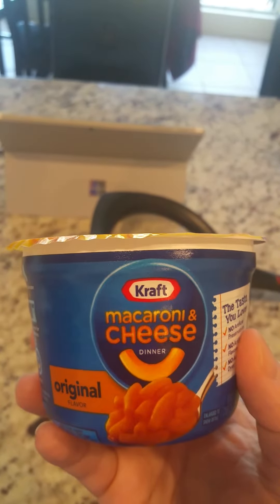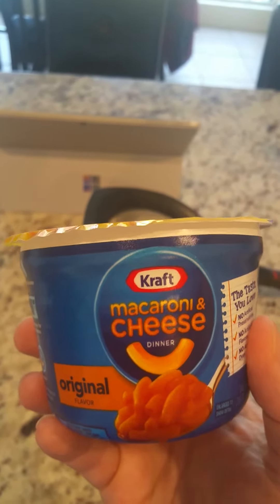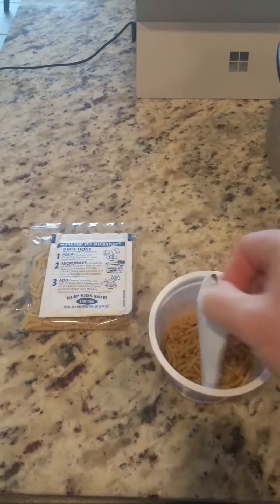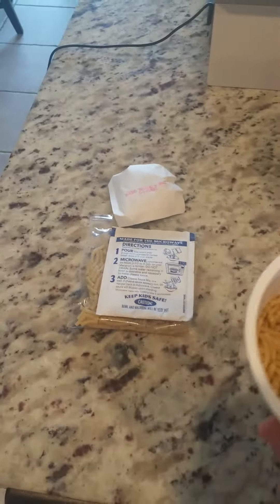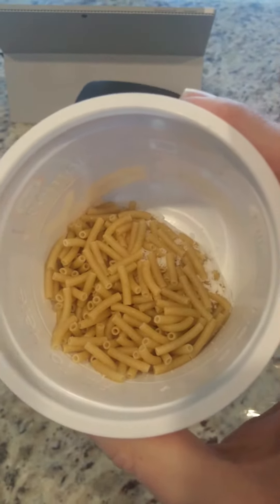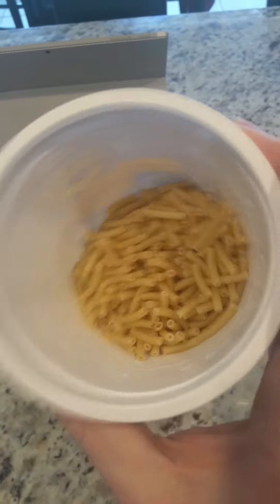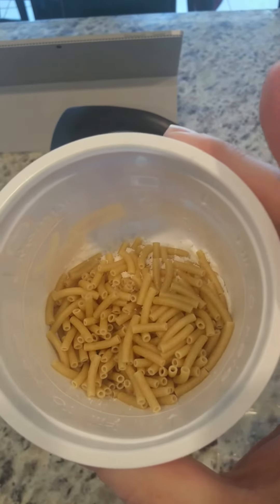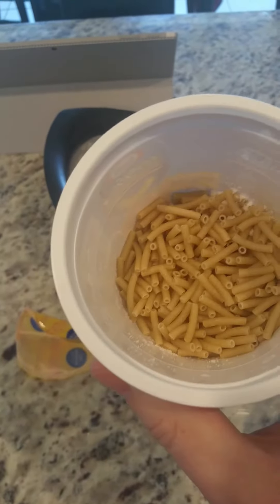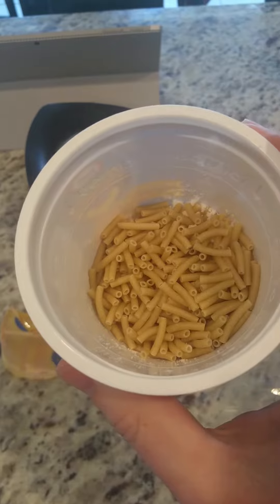I'm going to show you what that looks like. If you open the top, there's a cheese bag in there, similar to the other one. You can see these little white specks — I believe they're in there to help the noodles somehow, but it's absolutely disgusting when you cook it because it comes out almost like a gelatin when it's done.